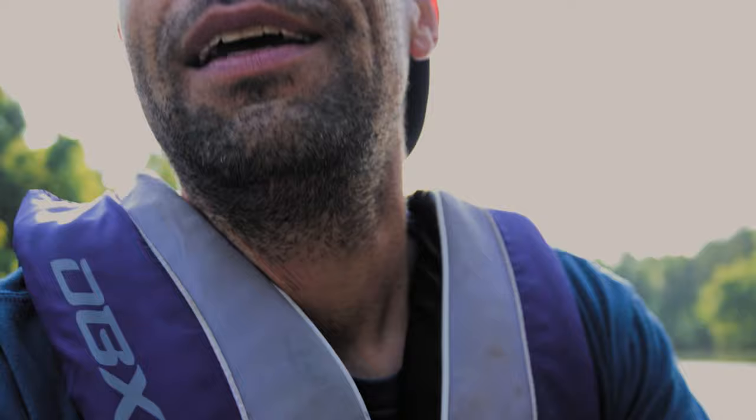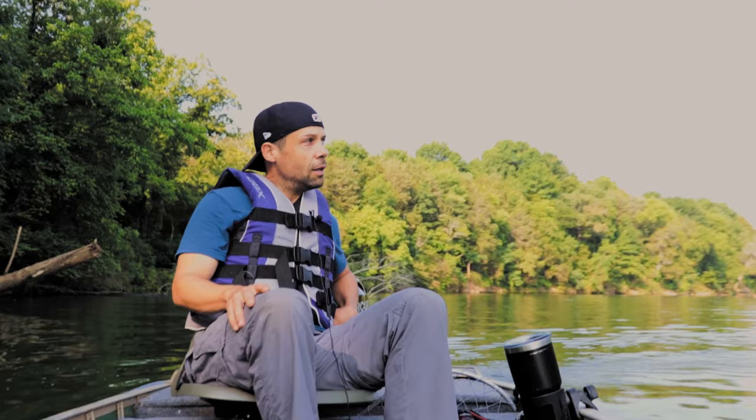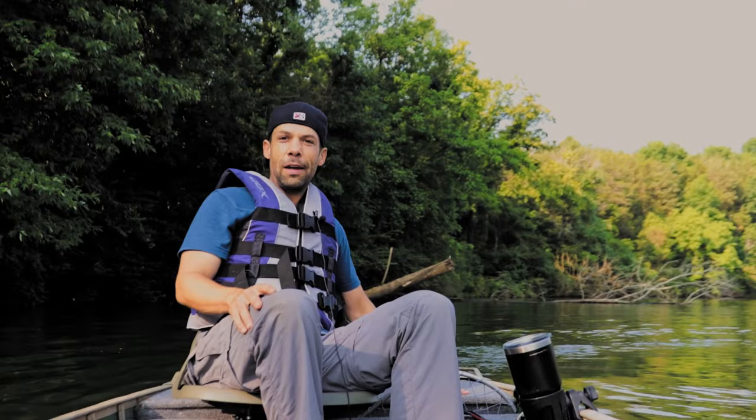I'm not even going to try position six because the RPMs are shooting up and I'm not getting any grip in the water — it's just too high. When you raise your trim, your prop gets closer and closer to the top of the water. If you get it up too high you're going to get a lot of turbulence around your prop and it's going to lose grip and cavitate. Best trim position for this boat is either position three or four.